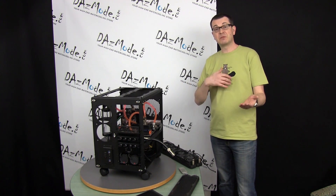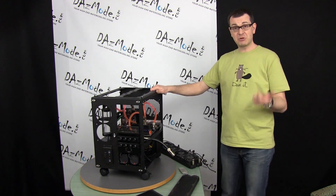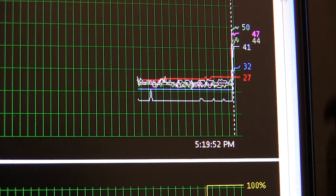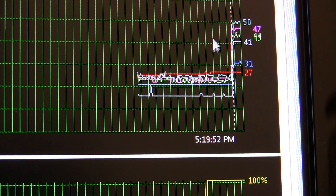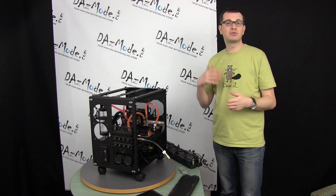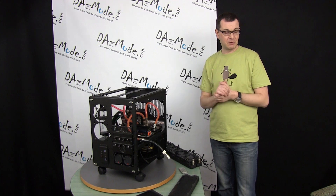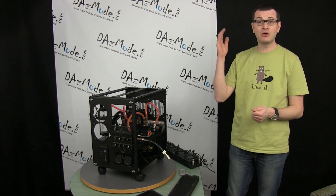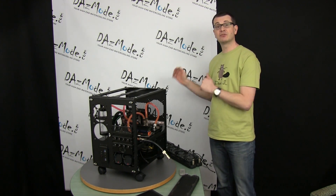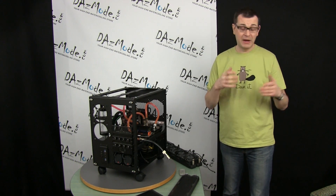I recorded temperatures for all four cores of my CPU. The graphs show delta between room temperature and actual temperature, so if you want to know the actual core temperature, just add 20 degrees to any result shown. For the first test I clocked fans at 1100 RPM and switched between dual, triple, and quad radiators to see how much actual performance I gained with more radiator capacity.